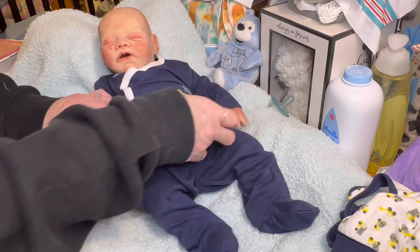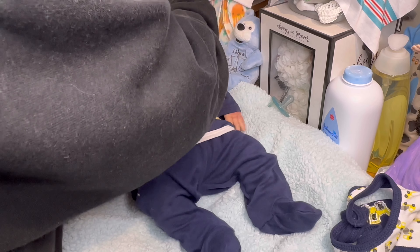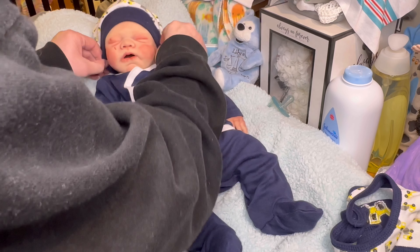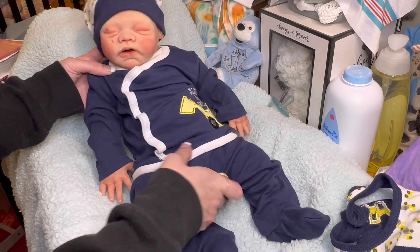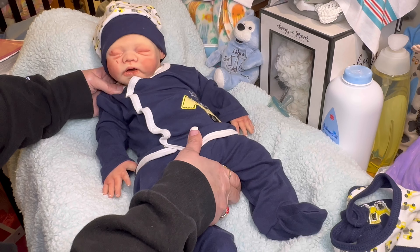Look at how cute! Oh my goodness, he is adorable. Let's put your hat on, buddy — let's get this hat on you. This is going to be the cutest outfit ever, and I've been dying to put this on him. This is like a mushroom hat — look at this! Oh my God, it's like a mushroom hat!